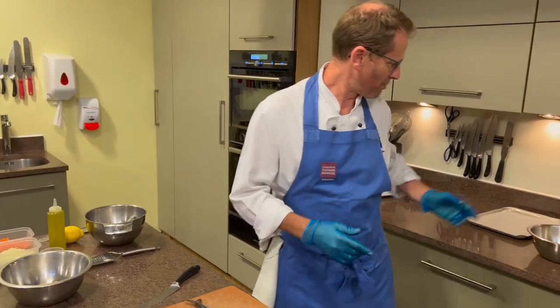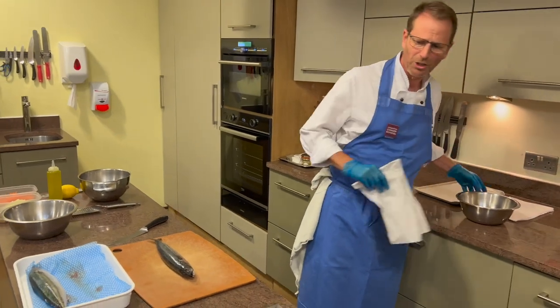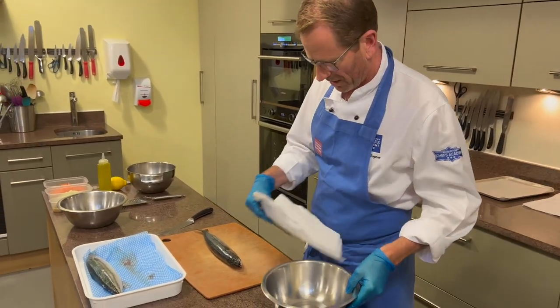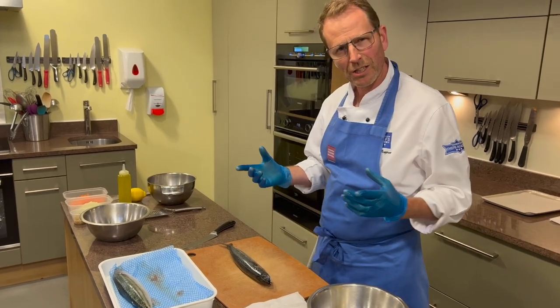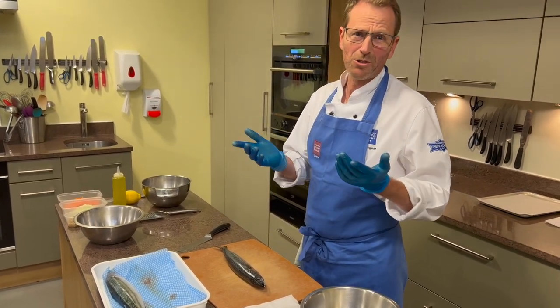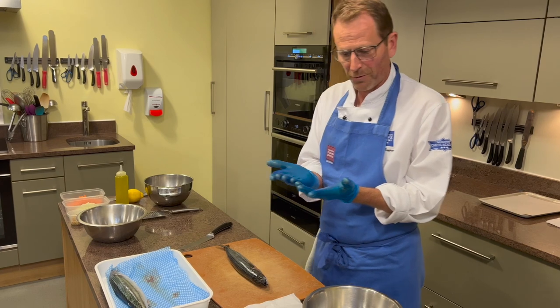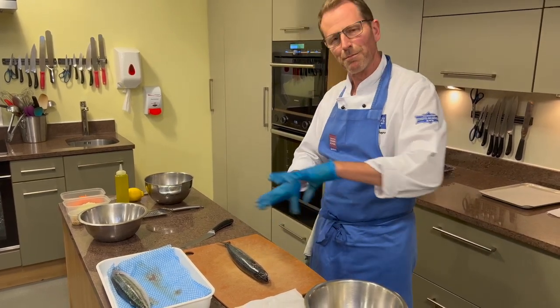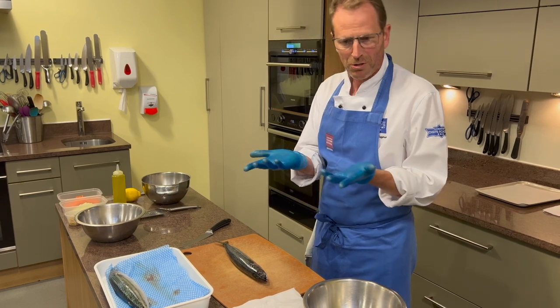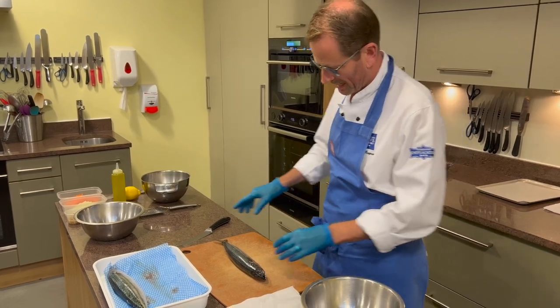Now, most people get a bit touchy about taking the guts out. I want to show you how to do it while keeping your kitchen quite clean. I'm wearing gloves — it's just something I prefer to do. I feel that when I'm wearing gloves I don't slip so much with the fish. However, you don't have to — you could just do it with your hands.